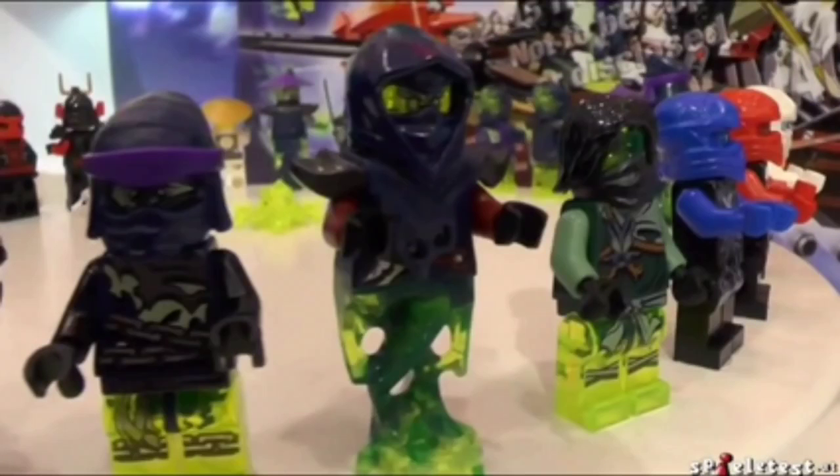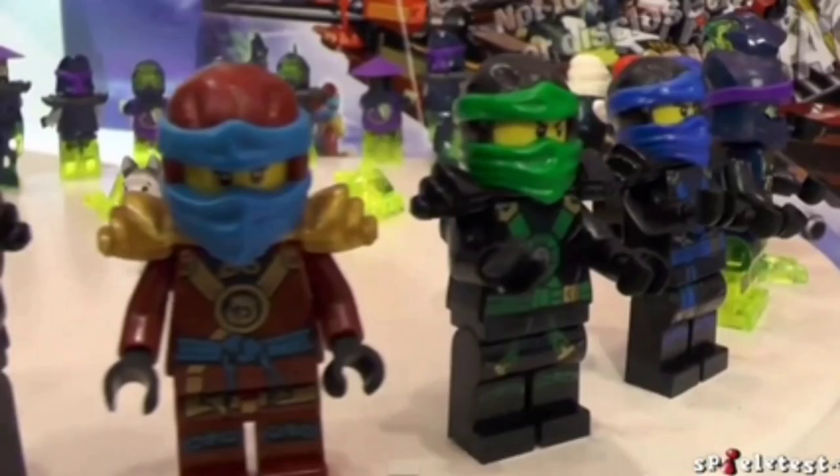These will be in the air jutsu spinners. These other characters will be in some of the sets. Moro, I think, is going to have an air jutsu spinner and he's going to be in the Moro Dragon set.